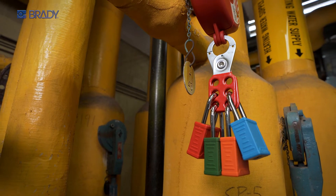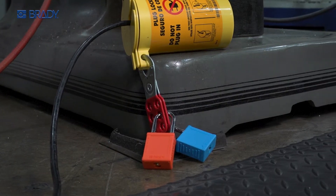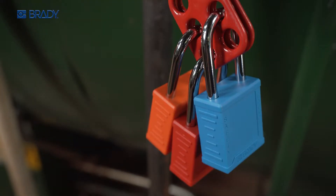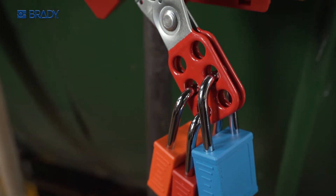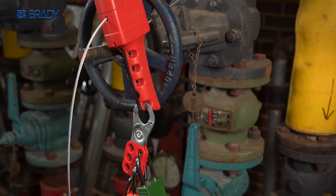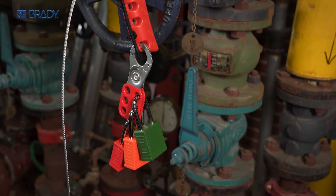One of the most essential pieces of a successful, compliant lockout program. With a simple slide, a lock hasp from Brady accommodates up to six padlocks on one isolation point and ensures all locked-on workers are protected until all work is complete.